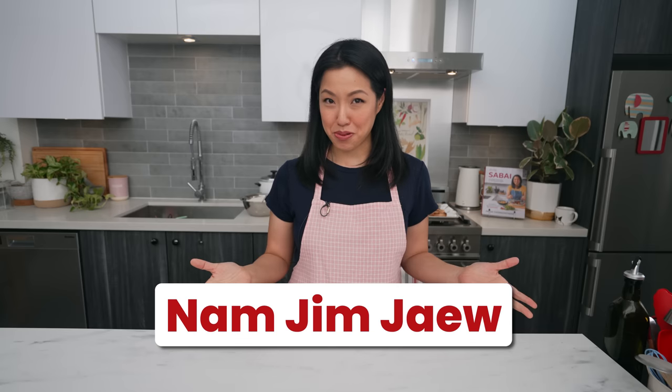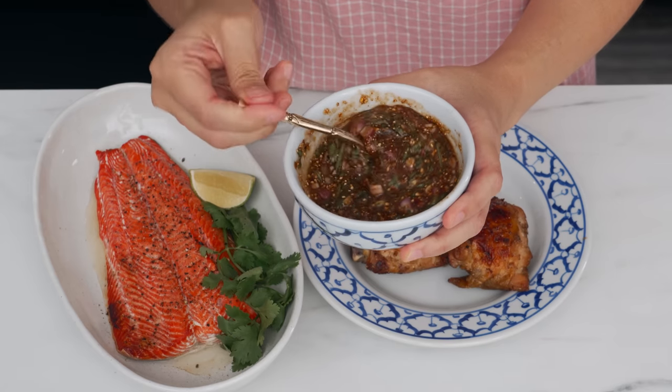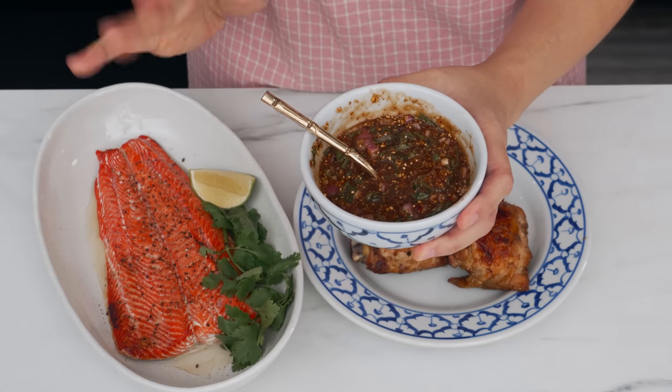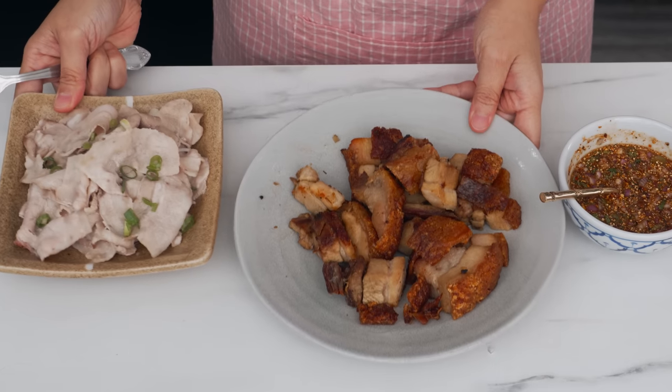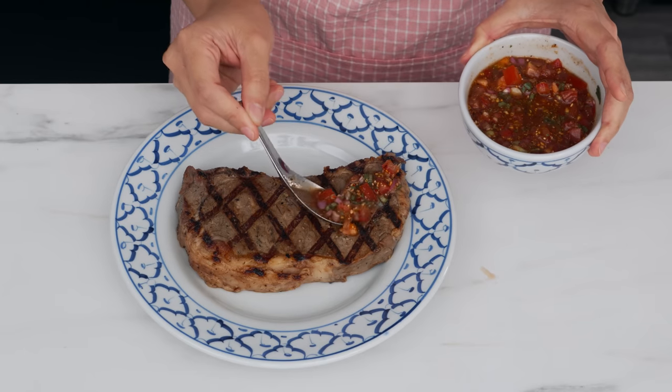That sauce gets made even more often than prik nam pla in my house — I am talking about nam jim jiao. Nam jim jiao is a sauce that Thai people use for all of our meat dipping needs: grilled meats, fried meats, boiled meats — you name it. I even know certain Thai people who would bring their own nam jim jiao to steakhouses, because once you go down, you cannot go back.